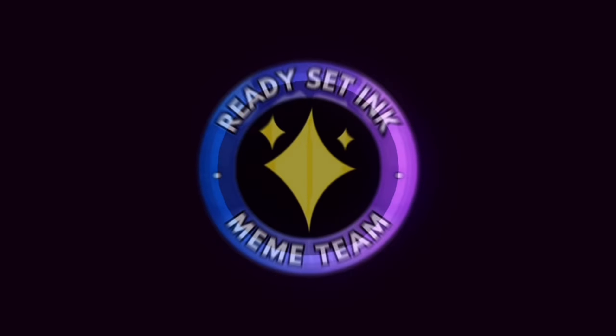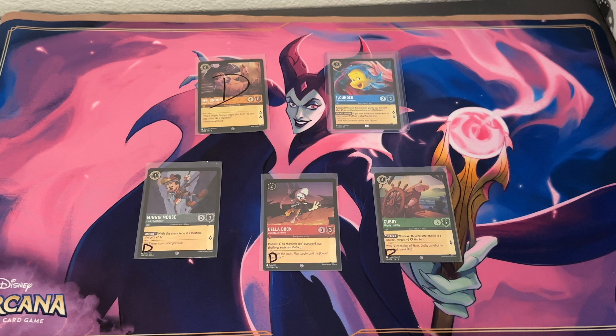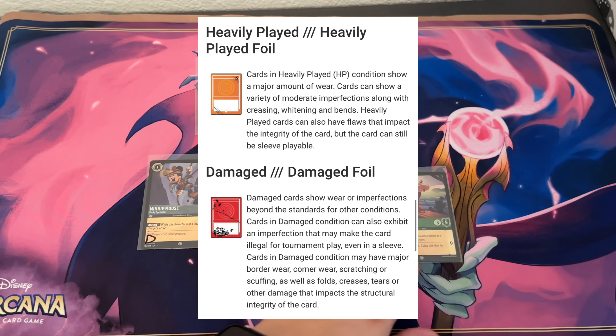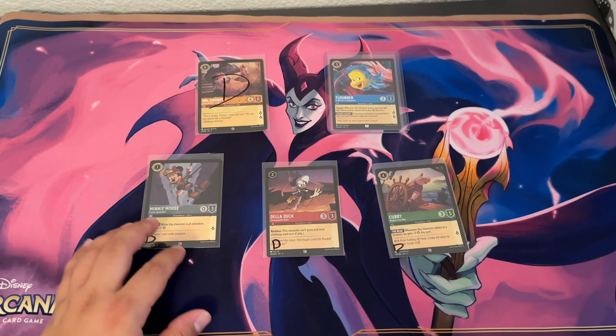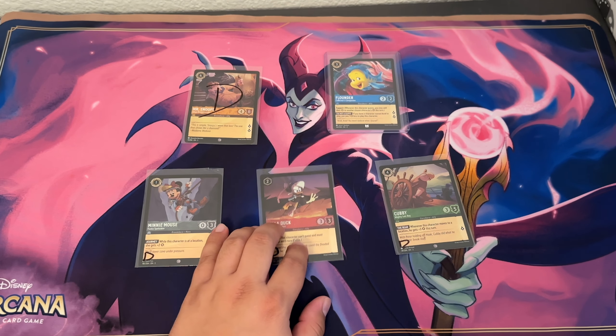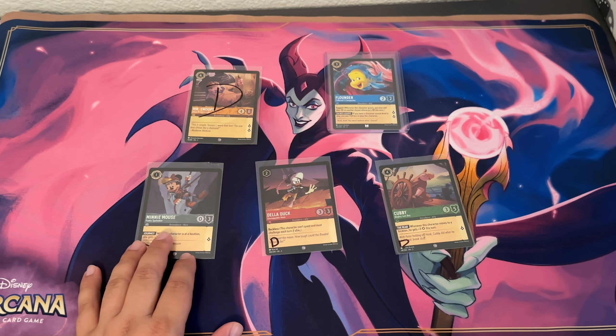Hey guys, it's Kenny from Ready Set Ink. I have some cards here that I purchased from TCGPlayer and they fall under the heavily damaged condition. I was curious what it was like to grab some of these cards that were up for sale, so I just wanted to check them out.